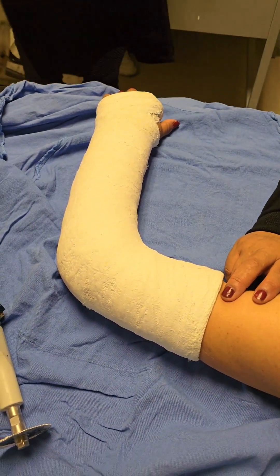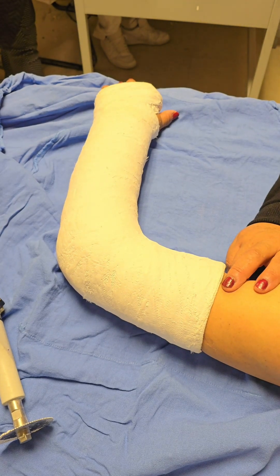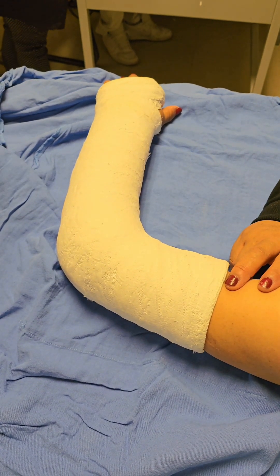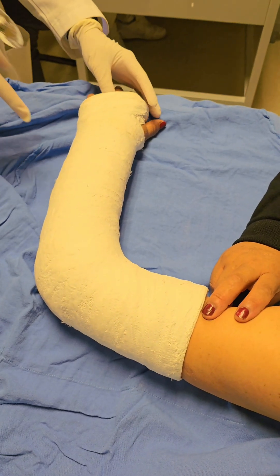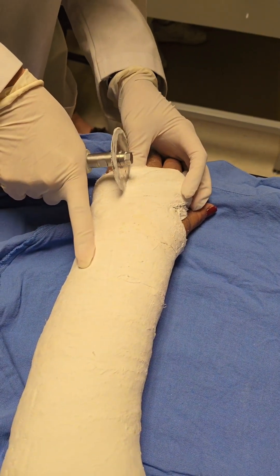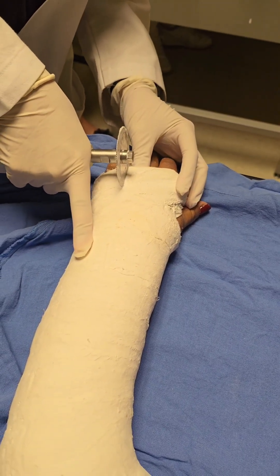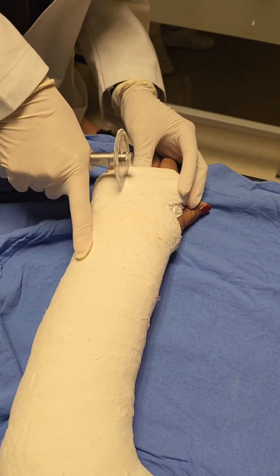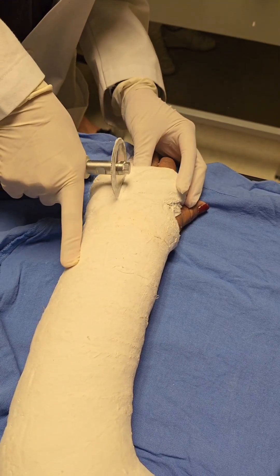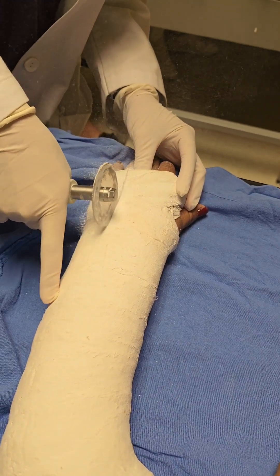Welcome back to the channel everyone. Today we're diving into a crucial and often misunderstood part of wrist fracture recovery: removing a wrist cast using a specialized cast saw. This might sound simple, but there's a lot more to it than meets the eye. If you've ever wondered how these casts are taken off safely, or if the thought of that buzzing saw makes you nervous, stick around. We're going to walk you through the entire process, debunk some myths, and show you exactly why this procedure is both safe and important.